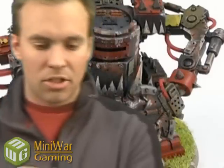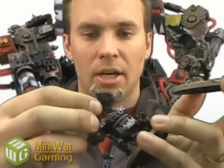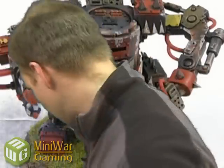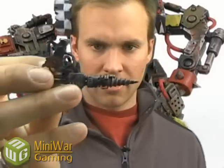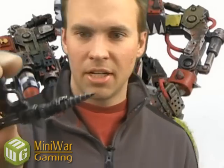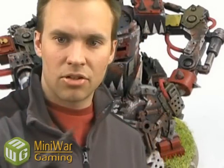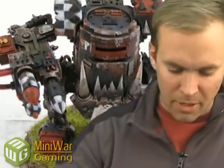Each one of these guys is going to have a close combat arm, and your box will come with 3 arms and 4 ends to the arm. You've got some buzz saw type things, you've got some claws, and you have this spiral drill-y thing, which looks a lot like the conversion Mike did — there's a video about that, check the archives. Maybe they copied him. He did a conversion of an Assault on Blackreach Dread, made it an Ork Def Dread — looks a lot like this. I think GW's been spying on Mike.